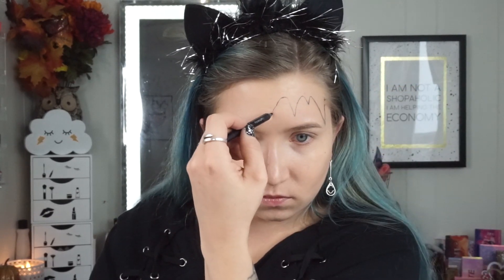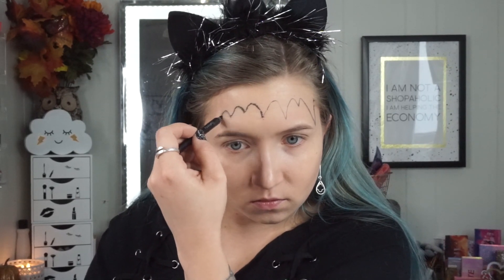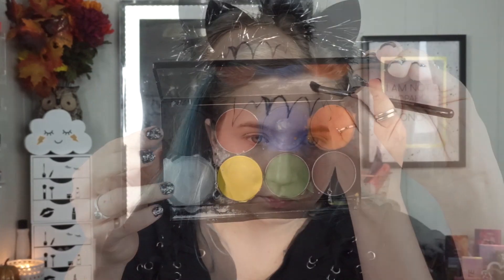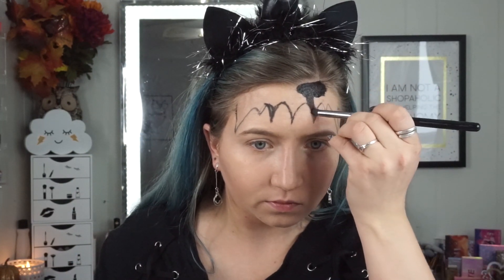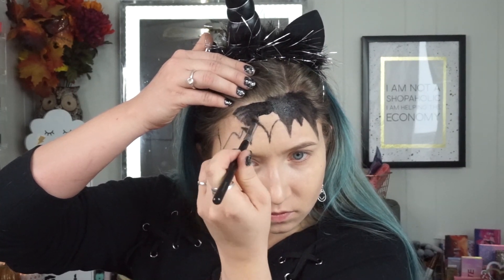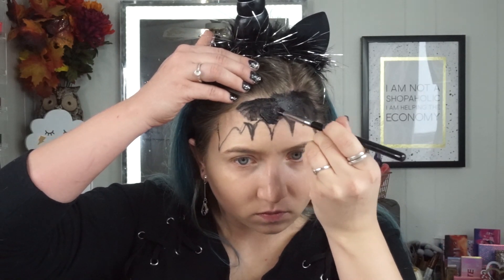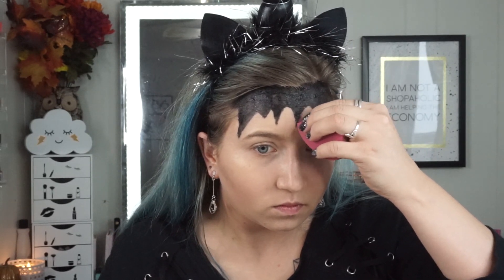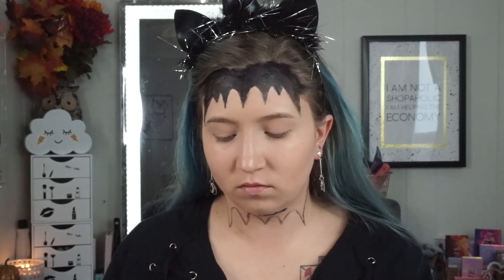Then I took my Perversion eyeliner from Urban Decay and started drawing the crown on my forehead — drawing upside down peaks, trying to be as symmetrical as possible, which is a little tricky. Then I took some Mehron black paint and filled in the outline. This paint is water activated and layerable, and I did layer it up to get it as opaque as possible, but you have to wait for it to dry otherwise it lifts the paint and gets patchy. Then I cleaned up with a sponge and repeated that same process on the neck — drawing upside down peaks with the pencil eyeliner and filling them in with the black body paint.